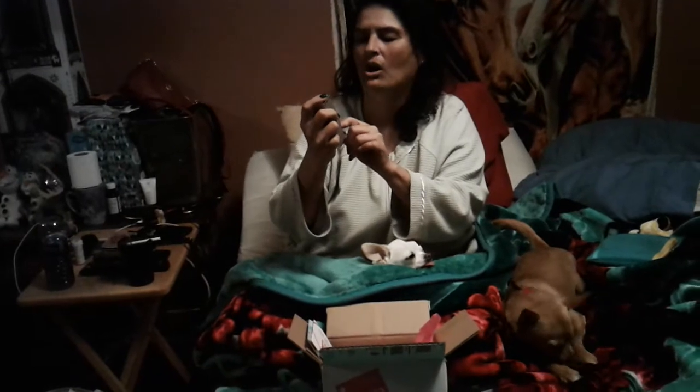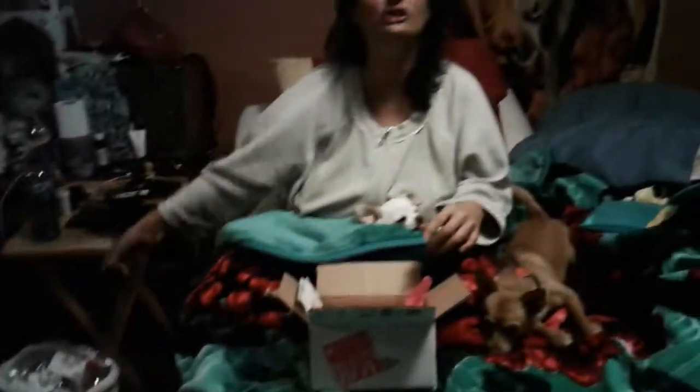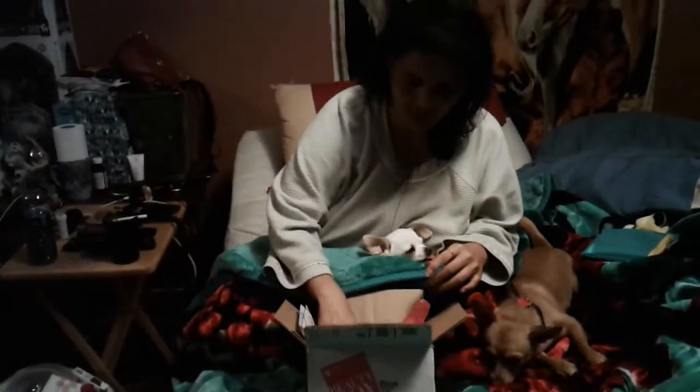Then I get this Vita Liberata — whatever the hell it is — body blur, satin finish foundation. This is foundation for your body. I've never liked self-tanner, don't like that — in the garbage it goes.